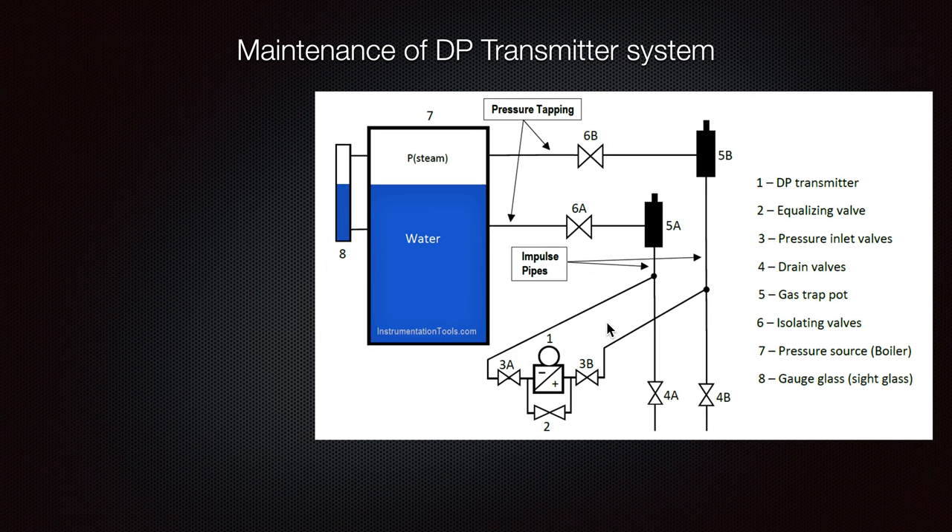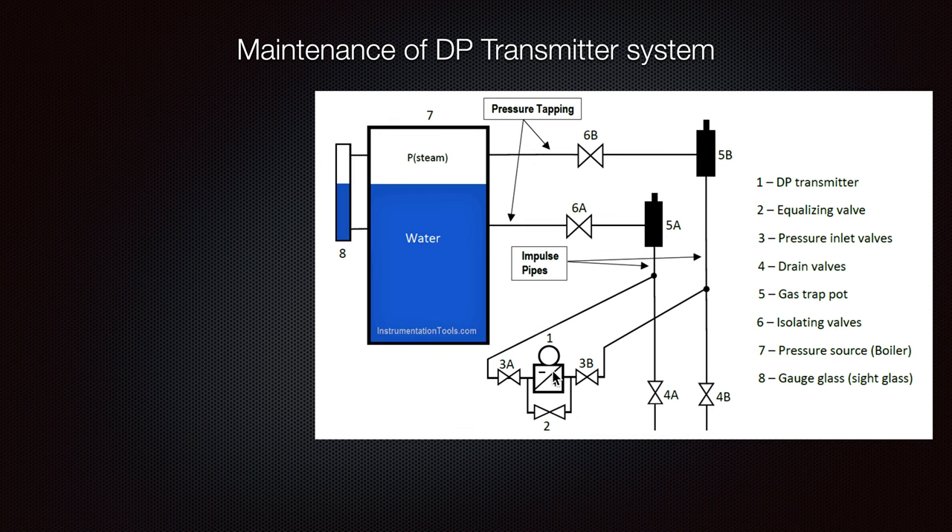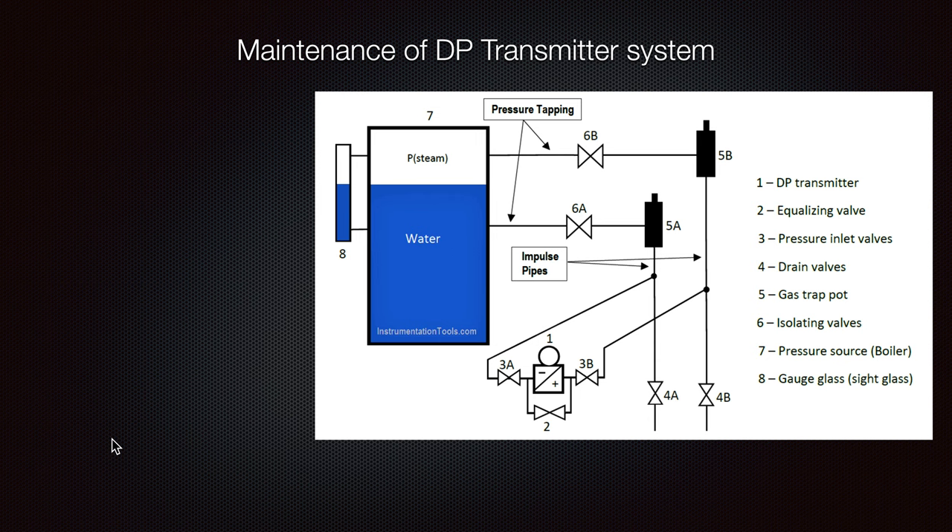Here you can see how it looks from a different scheme — the water, the steam, and what each leg reads: the reference leg and the variable leg. The differential pressure transmitter has an inlet from the minus side and from the pressure side. There is also a connection which connects both sides, but normally in operation this equalizing valve is closed and the other two are open, so we receive pressure from both sides and see the indication. We also have drains and isolating valves.